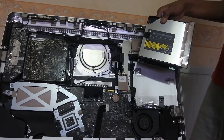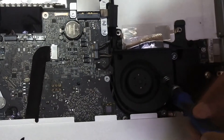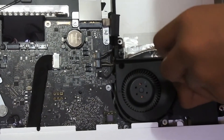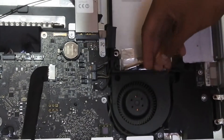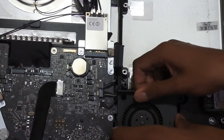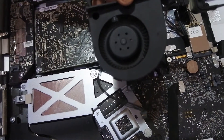Now onto the optical drive fan. With the optical drive out of the way we can move on to the fan, which has one T10 Torx screw right in the corner — that completely frees the optical drive fan from the machine's chassis. It also has one connector which needs to be unplugged, and with that the optical drive fan is out.